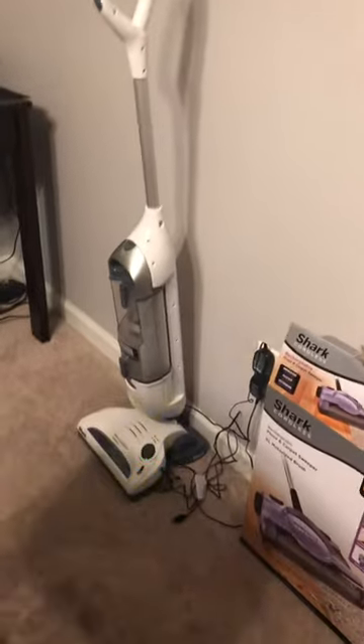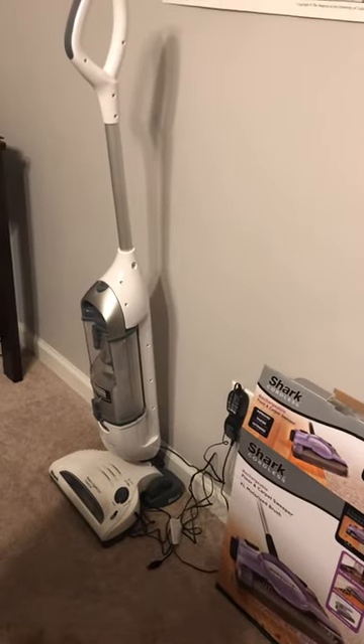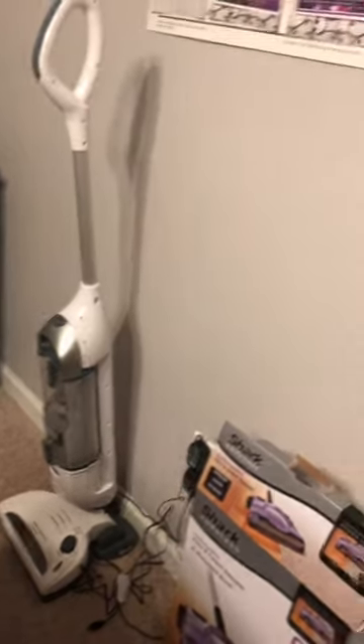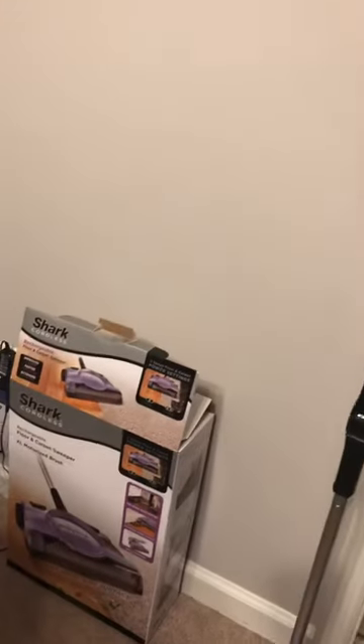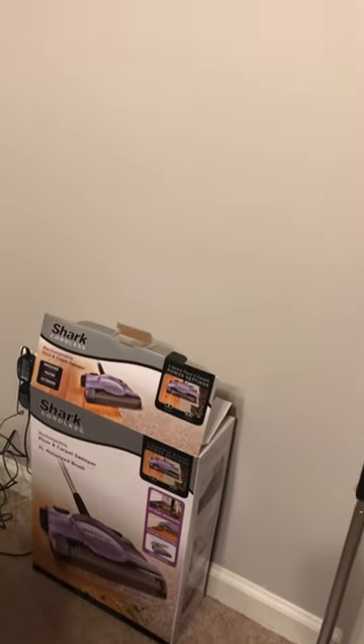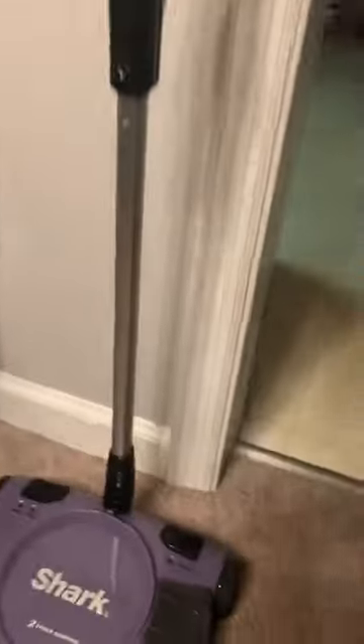I got it to help out my poor Shark Navigator that I've had for some time — it's on its last leg, but it's been a great vacuum cleaner. It is lightweight and rechargeable; I've had it for over two years and it's been excellent. But this video is on the Shark cordless floor and carpet sweeper.